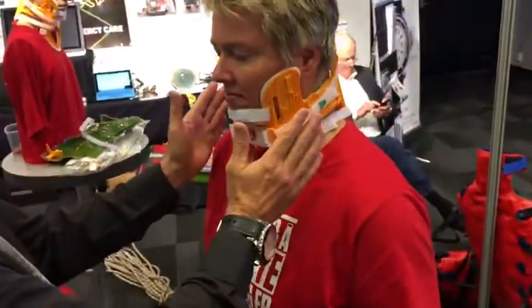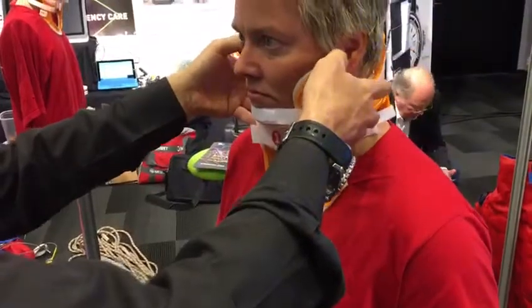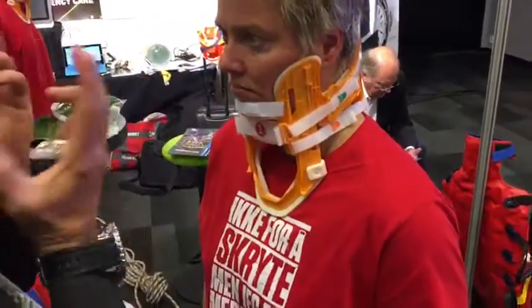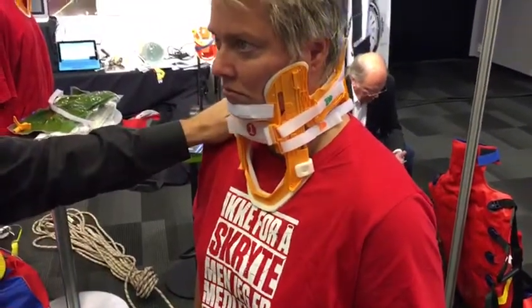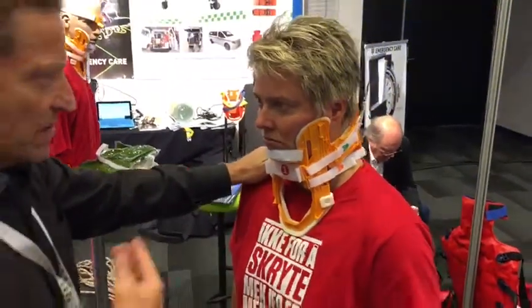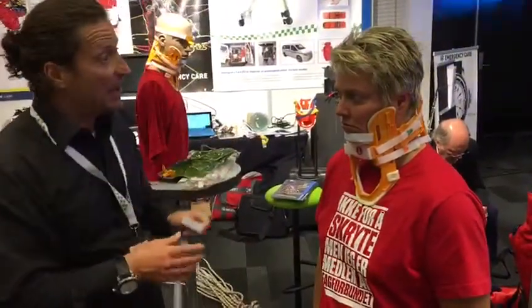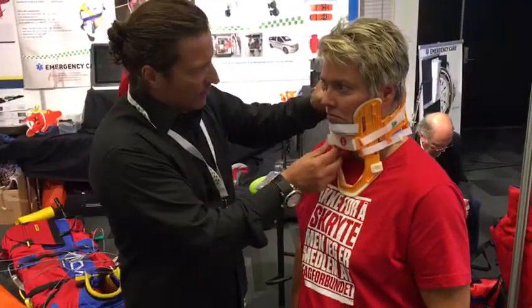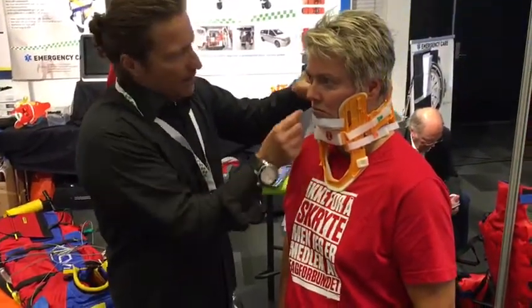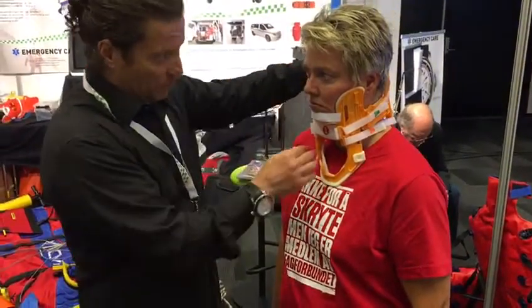We have some flexibility here for different face shapes. If you find a patient on the scene with paralysis or some type of neurological deficit, we want to achieve the highest level of immobilization. For that, we're going to use an additional strap. This is only needed for critical patients, so it's a small percentage.